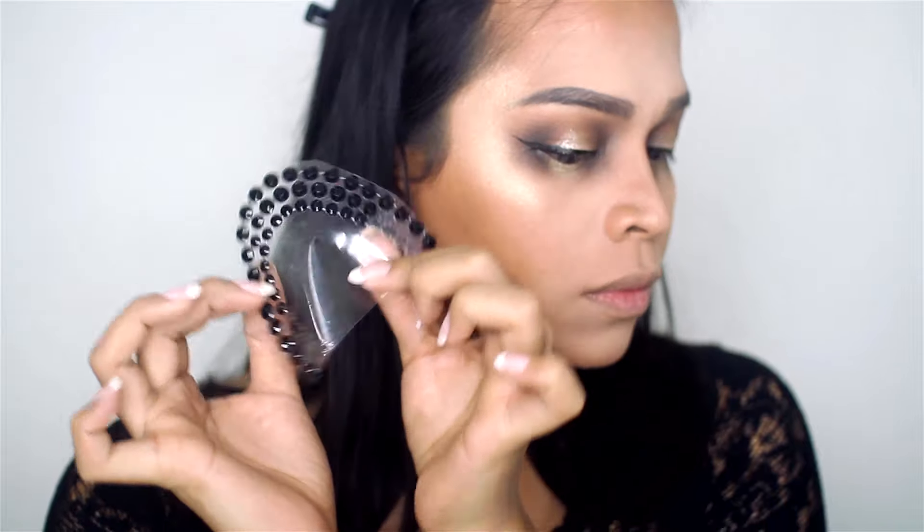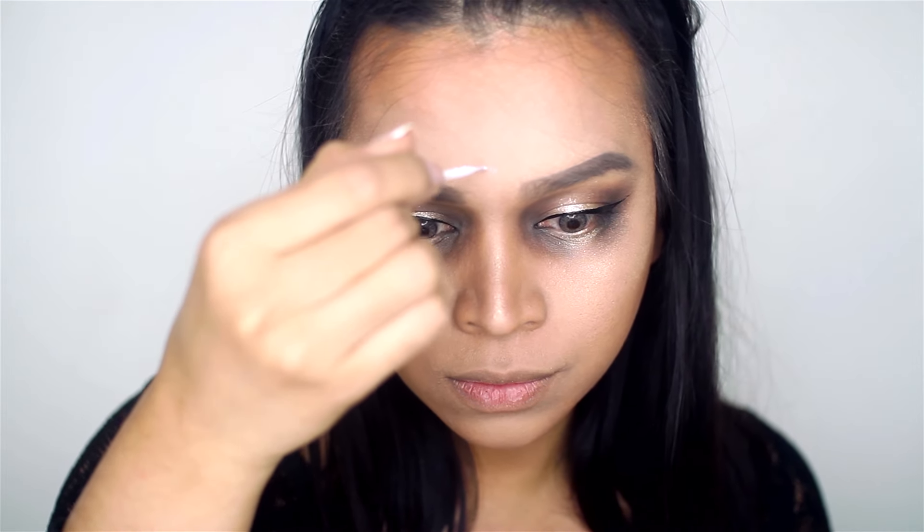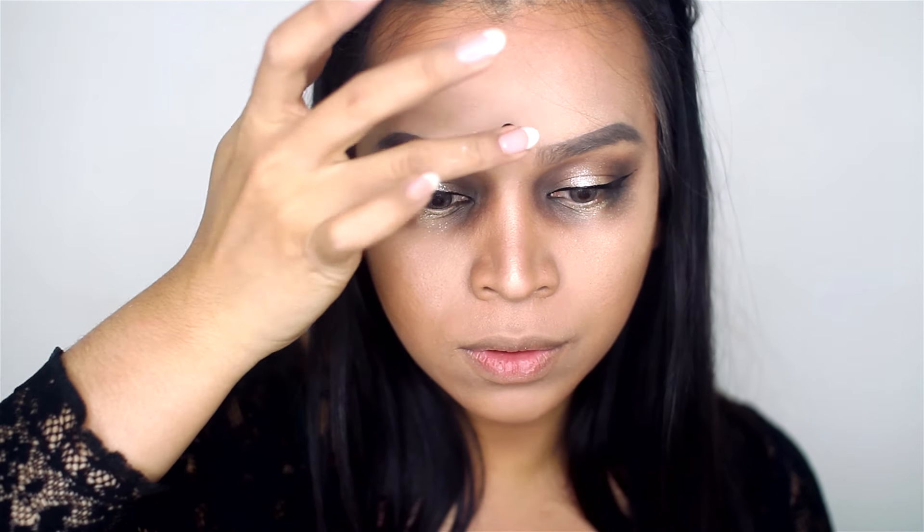I got these black rhinestones from Michaels, and using eyelash glue as an adhesive, I'm placing them in the center, in between the brows.